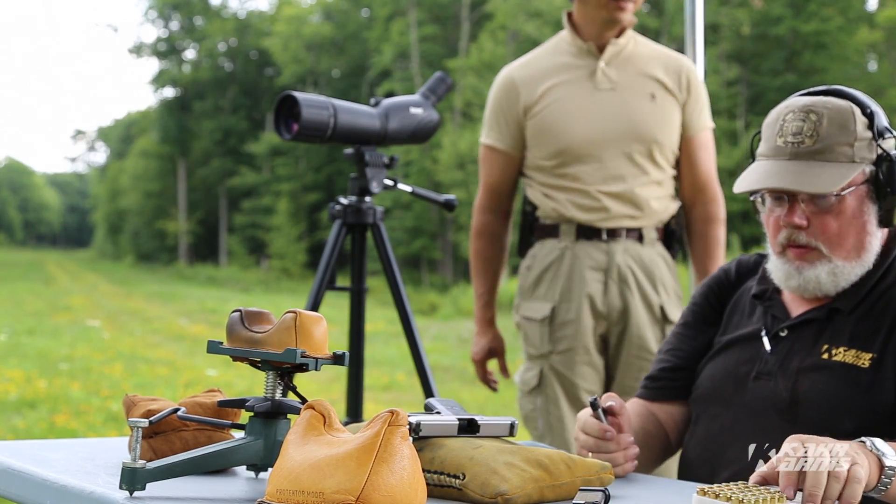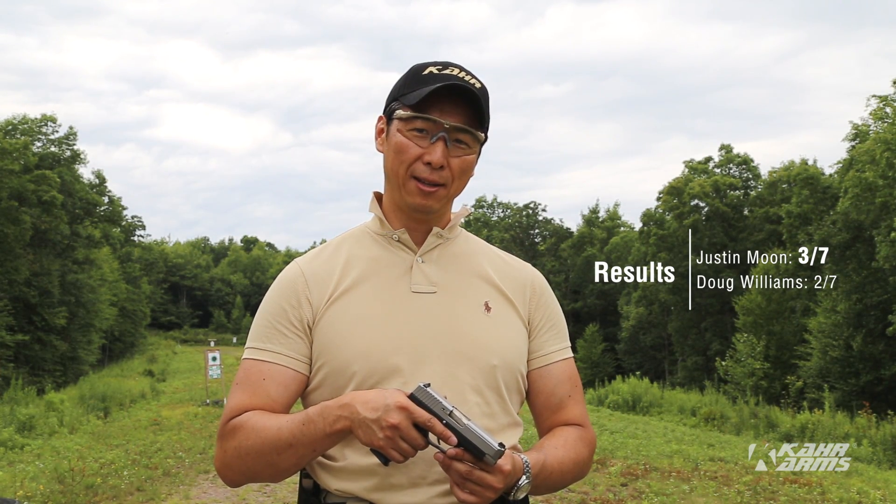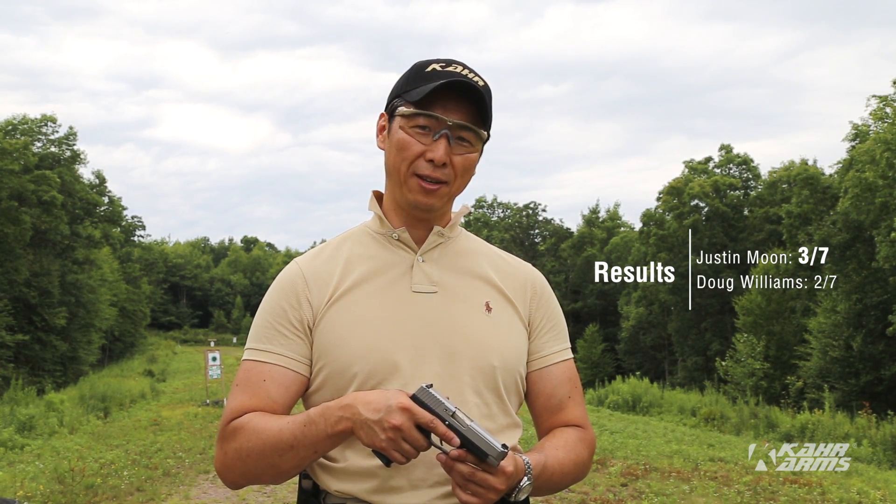I can see it. That's pretty neat. Isn't that cool? Yeah. This TP-40 is incredibly accurate. We hit three out of seven at 215 yards.